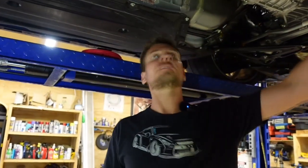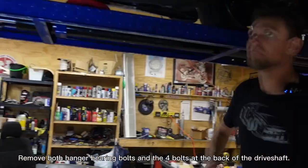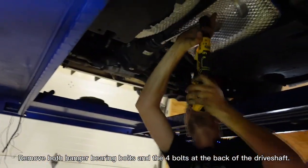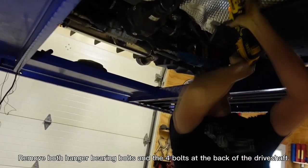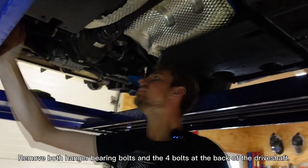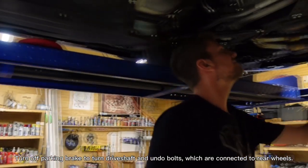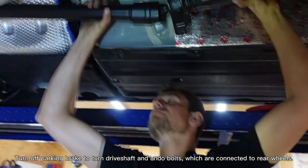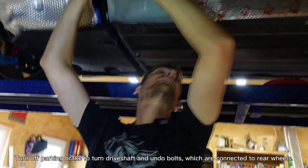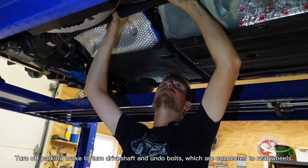Now we can go ahead and take out the drive shaft. The drive shaft is composed of these two hanger bearing bolts and then your four bolts at the drive shaft at the back. Grant, can you take the parking brake off for a second? Is it in gear still? Can you take it out of gear? Okay, put the parking brake on. Thank you.